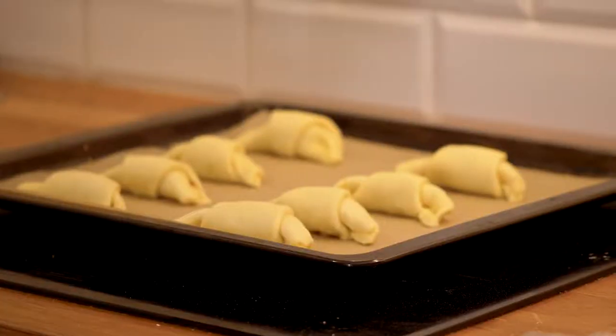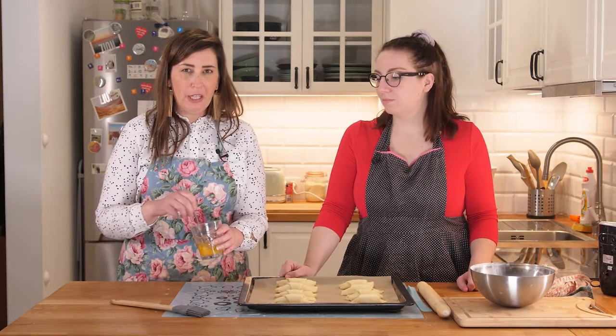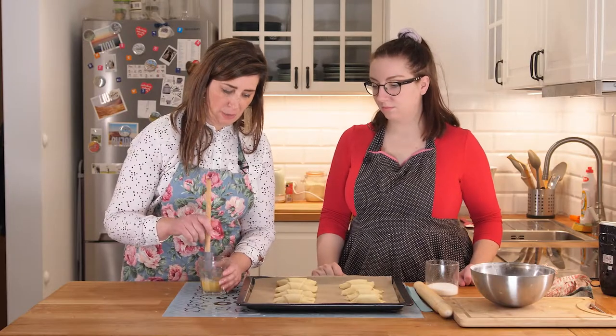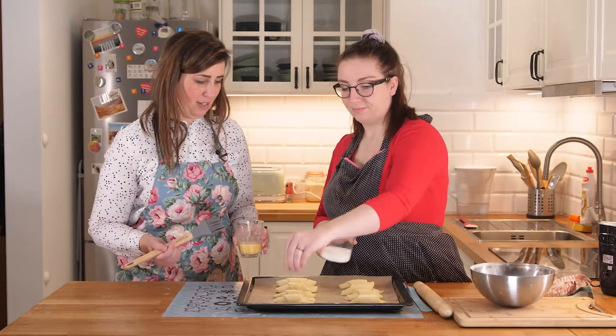We've got our last one done, and we're going to stick these in the refrigerator for about 20 minutes. When we come back, we are going to create an egg wash. The egg wash is super easy — just add a tiny teaspoon of water to an egg and mix it well like you're making scrambled eggs. Then grab your pastry brush and just brush it on there very nicely. Sprinkle a little sugar on top — it always adds a nice effect when you pull them out of the oven.